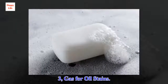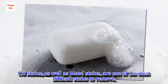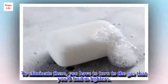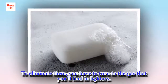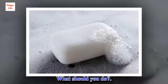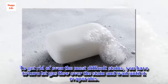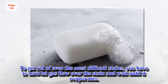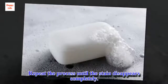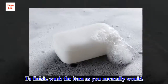Trick 3: Gas for oil stains. Oil stains, as well as blood stains, are one of the most difficult stains to remove. To eliminate them, you have to turn to the gas that you'll find in lighters. Let the gas flow over the stain and wait until it evaporates. Repeat the process until the stain disappears completely, then wash the item as you normally would.